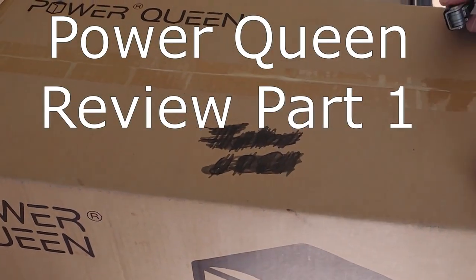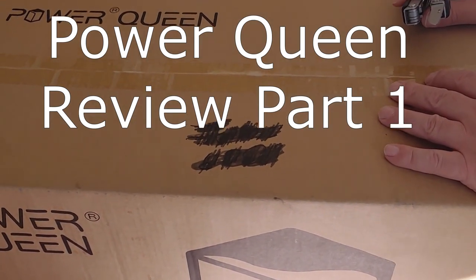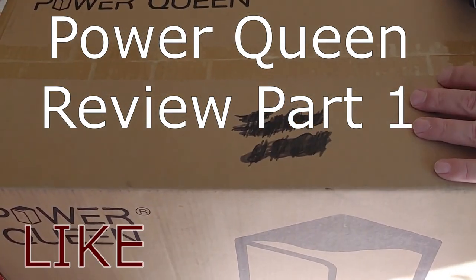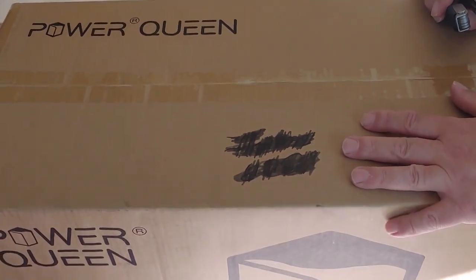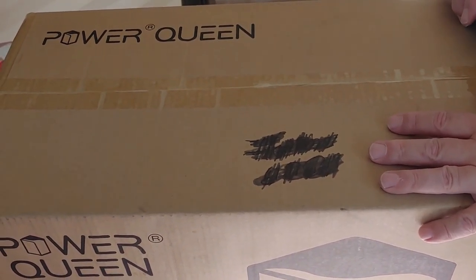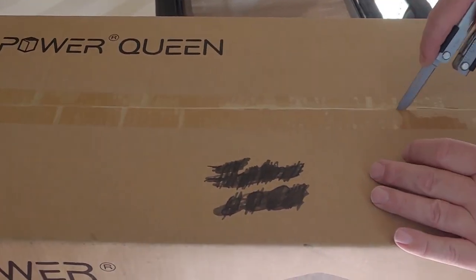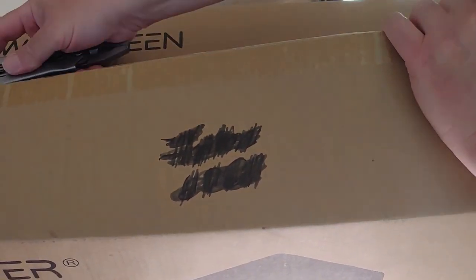Hello all, Shoestring here. Today we're going to begin our review of this Power Queen. It's a lithium battery, 12 volt, 200 amp hour. It's on the budget side of things if you're looking at lithium batteries. I know what everyone says about these — they're too cheap, they're Chinese battery clones and all that. I've seen some good reviews on it, and inexpensive-wise, like we do on Shoestring here, for the power you're supposed to get, it is a fairly inexpensive price.